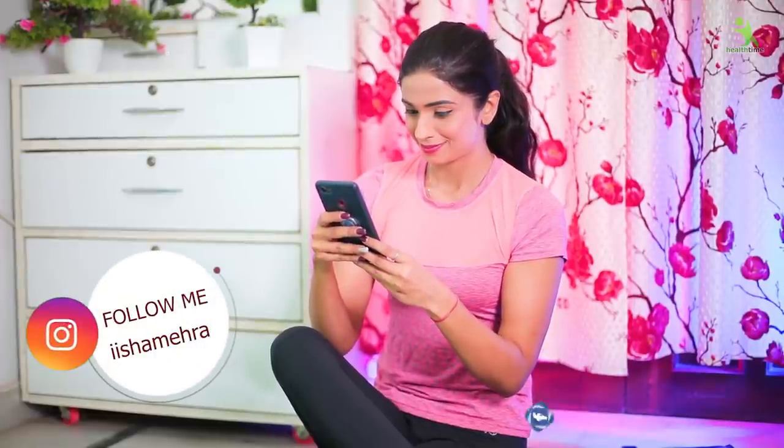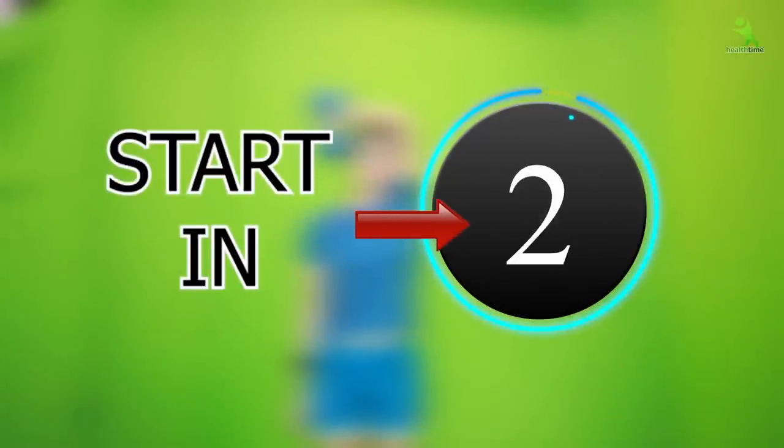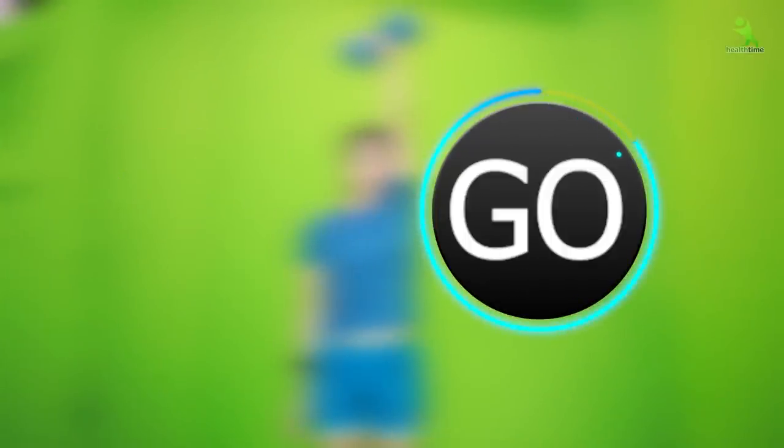You can also follow me on Instagram. My account is IIIshrammehra, and on Facebook my page is Healtime. 3, 2, 1, Go!